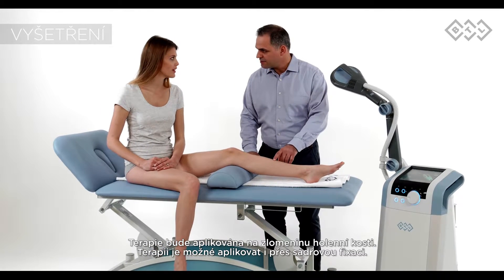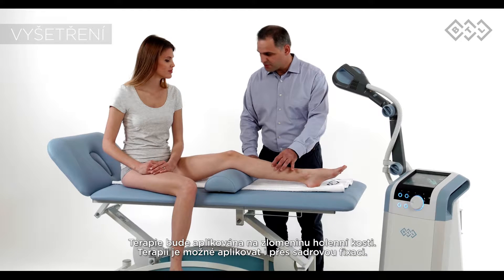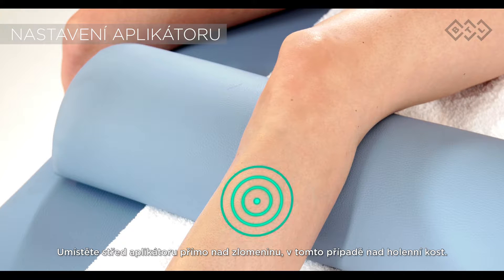In case your patient's leg is in a cast, you can apply the therapy over it. Place the centre of the applicator right above the fracture — in this case, the midsection of the tibia.